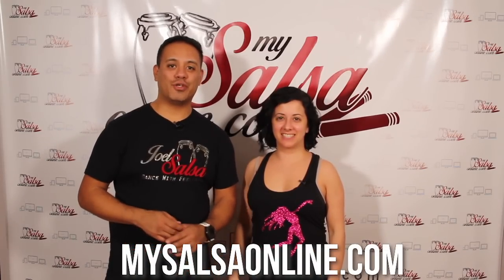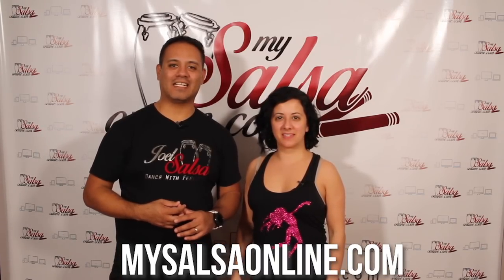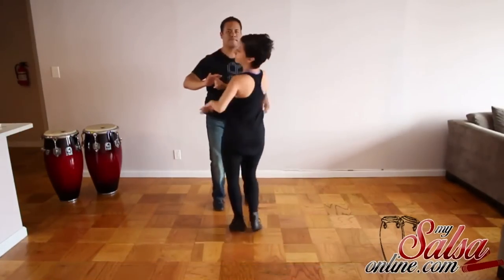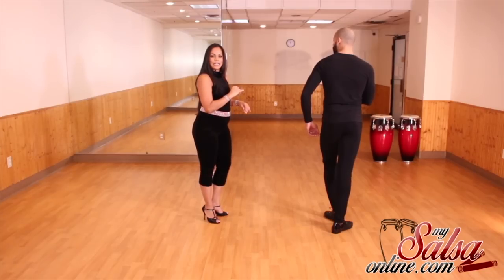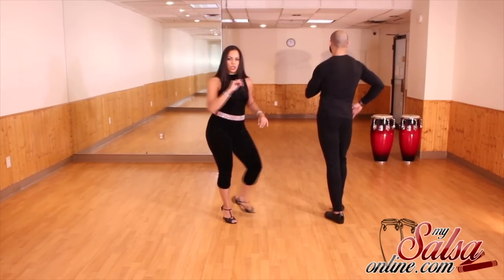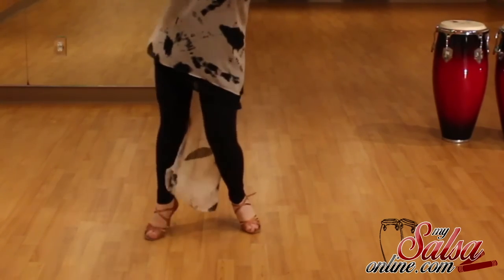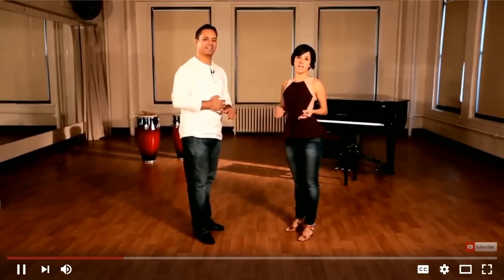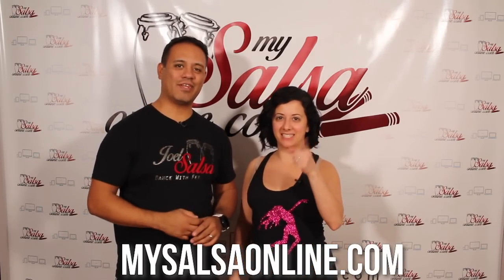Thank you so much for watching this video. If you want more information or more videos like this, don't forget to visit our website MySalsaOnline.com. MySalsaOnline is a community where we have recorded classes and also webinar format classes. We also invite guest instructors to give you tools, tips, and techniques to become a better dancer. If you become a VIP member, you will have access to the full course. Click the link in the description and it will take you directly to our website. Visit us at MySalsaOnline.com — see you on the next video.